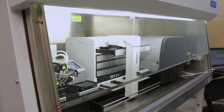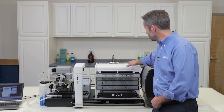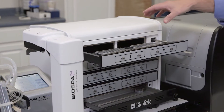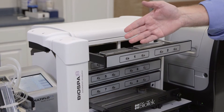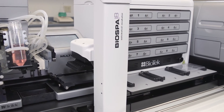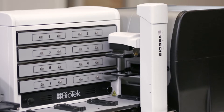BioSpa 8 is an automated incubator that fits in a biosafety cabinet. Its main components are an incubation chamber that you can see right here, four drawers on which you can load your samples, and a robotic arm that automates the sample handling process. You can see a plate washer and dispenser on the left of the system and a plate reader and imager on the right of the system.